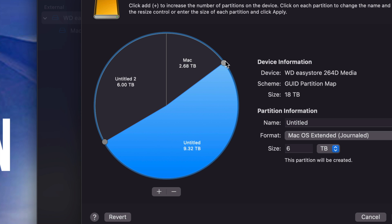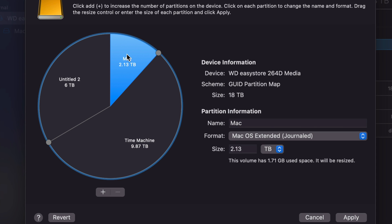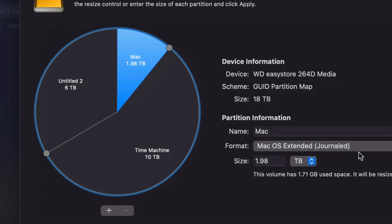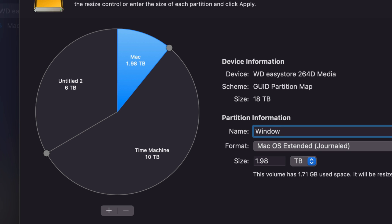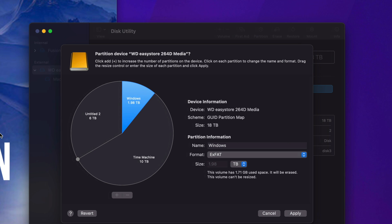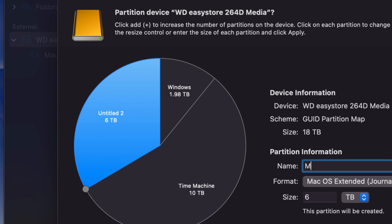I'm going to leave the biggest part for Time Machine, so I'll click on the big part, make sure it's Journaled, and name it Time Machine. Time Machine backs up your entire Mac — it's awesome. I do have a video that explains everything about Time Machine. For the second part, I'm going to call it Windows and set it to exFAT, because this part will be compatible with Windows.